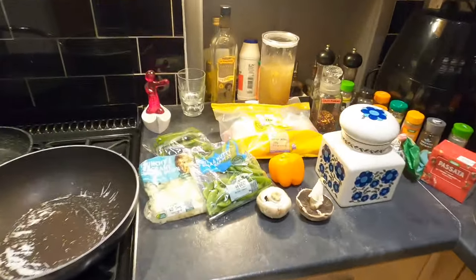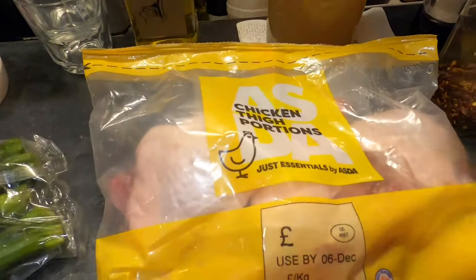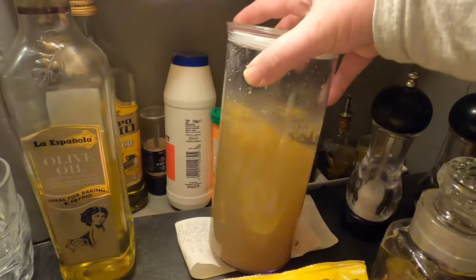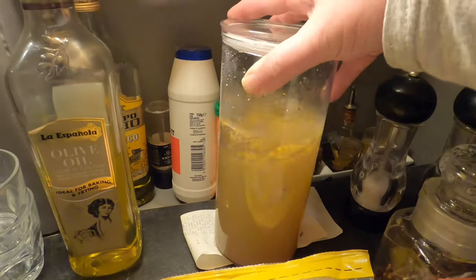So let's have a look at the ingredients, and there's lots of them. It's chicken biryani, so we've got chicken thigh portions just there. I've got one litre of homemade chicken stock, which is from boiling chicken bones and chicken carcass.